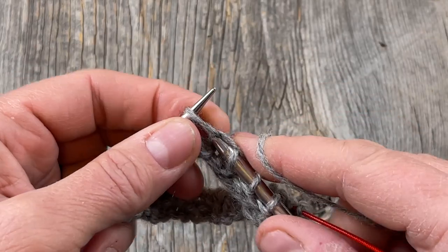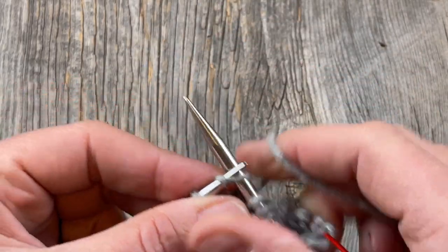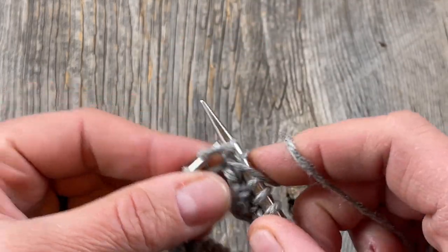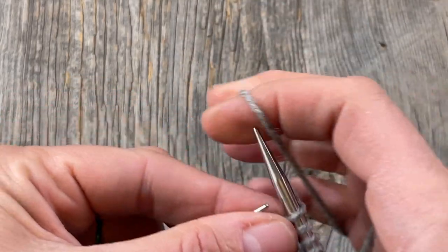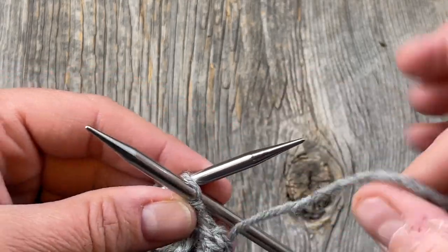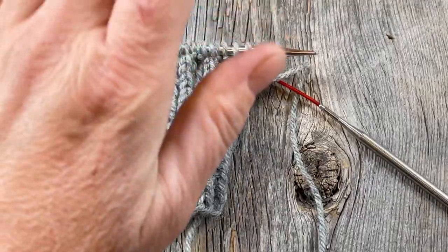Keep in mind that we're using our smaller size needles for the ribbing, and the larger size will be for the colorwork and the main knitting of the sleeve. I did not get gauge with the needle suggested on the pattern and that's totally okay — that's the value of swatching. You need to swatch and get gauge with whatever needle works for your personal knitting tension. You definitely need to swatch for this project because you're going to be spending a lot of time doing colorwork and knitting a whole sweater, so you want it to fit.